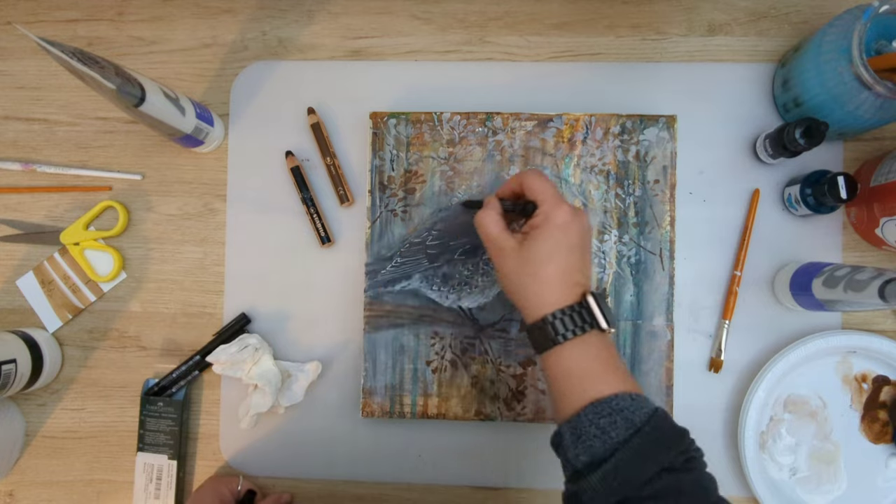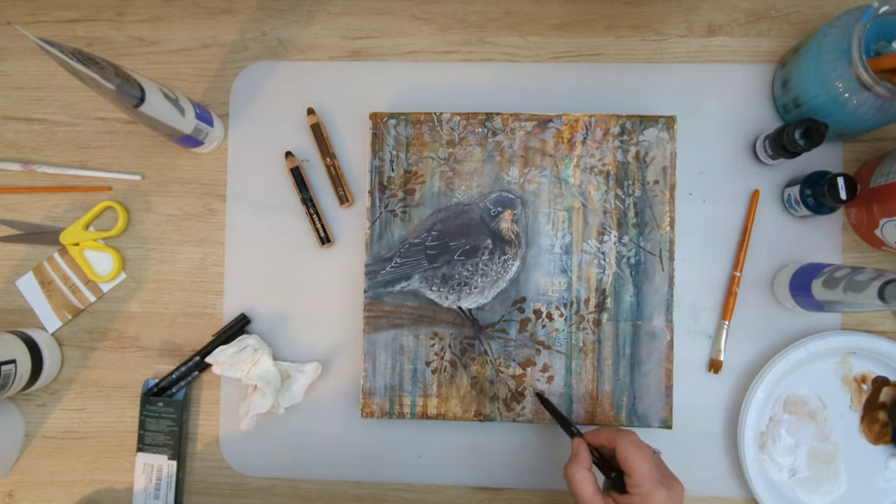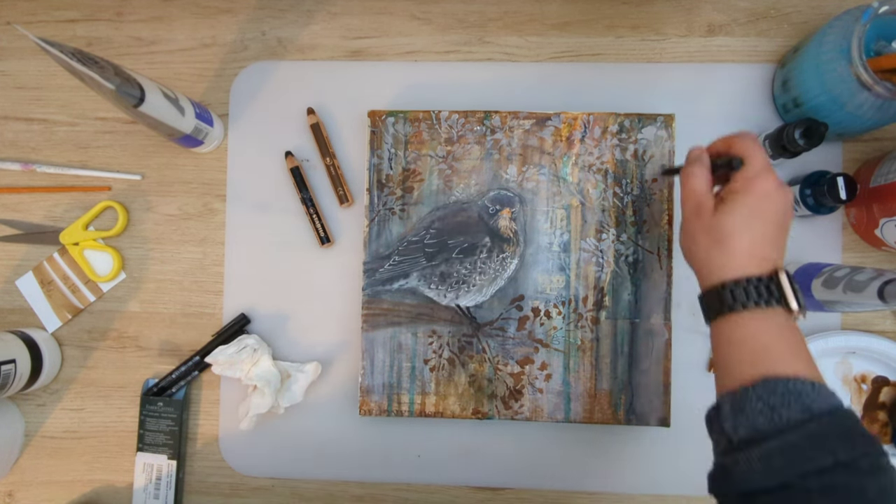Here I'm just using my posca pens to add a little bit more detail to the bird, and a fine liner to add some scribbles in the background.